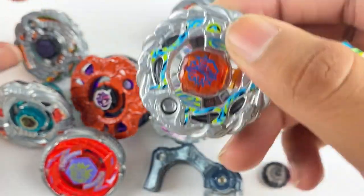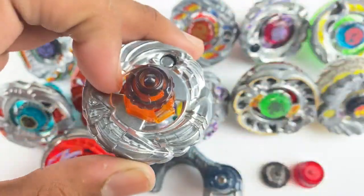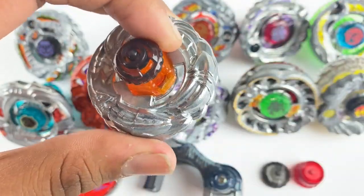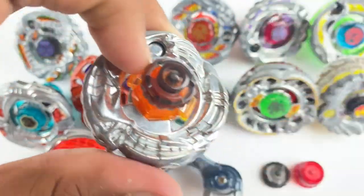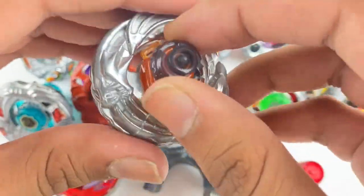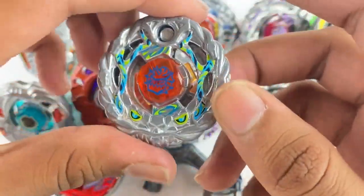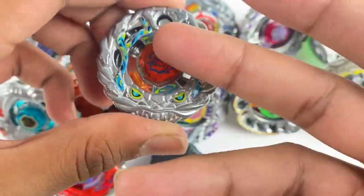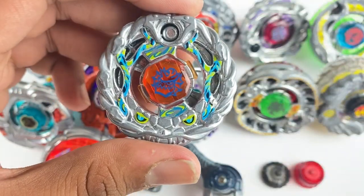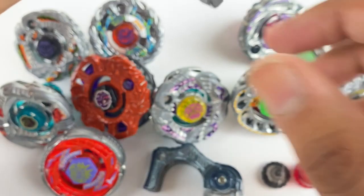This one was supposed to be Erogia Wyving, but she didn't have Wyving — very unfortunate. She asked if I wanted her to swap it out with anything, and I told her yeah, a Dragoon. So another Dragoon is awesome — this is Dragoon Erogia with the same combo, from the Wyving set. Again, really good condition, really awesome.